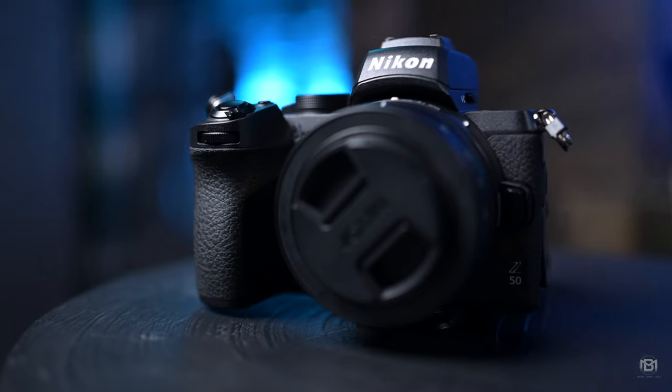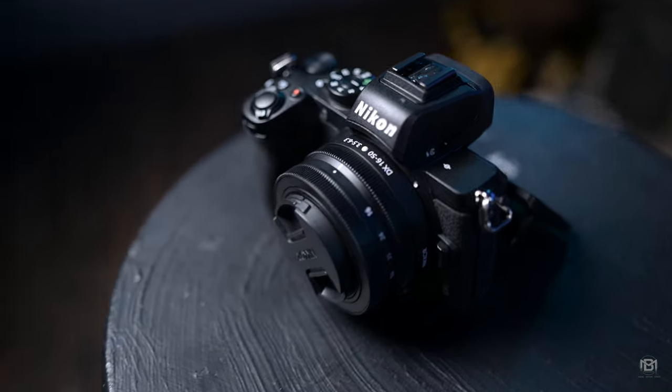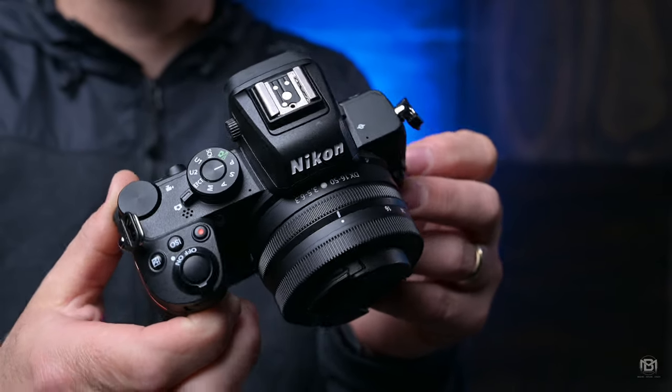This channel is not sponsored by Nikon — I just want to put that out there. I shoot with the Nikon Z6 and soon the Z6 II, but I absolutely love this camera. It goes everywhere with me. You can pick these bodies up for around £800 new, or around £600 on the second-hand market, which is just incredible for what you're getting.